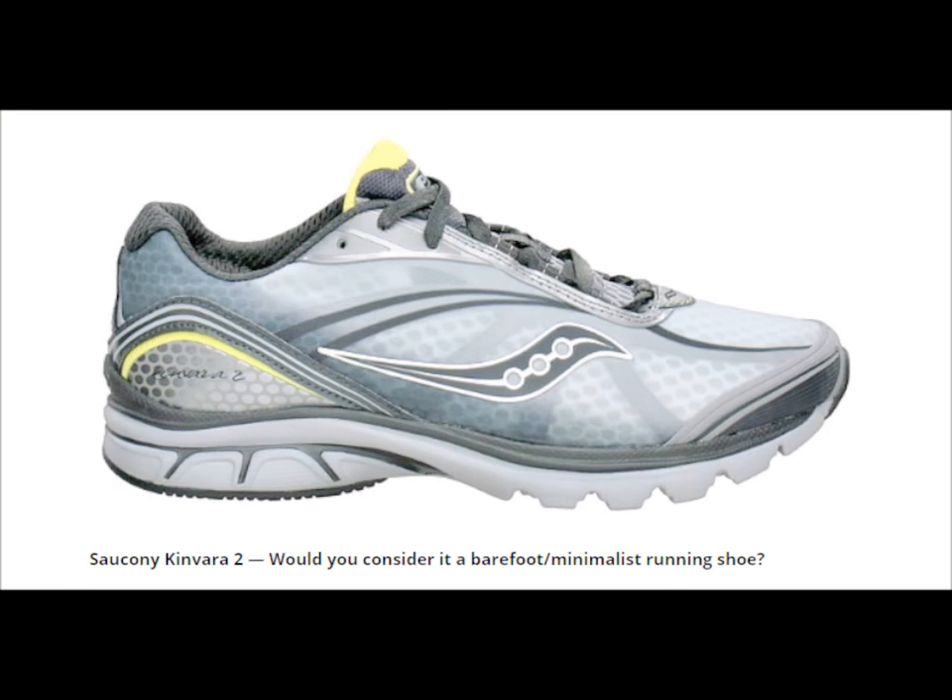If you look at the Saucony Kinvara 2, the shoe in my opinion doesn't really meet the structural criteria and requirements for being considered a minimalistic running shoe. This raises the question: why are such shoes marketed as minimalist in the first place, when realistically they are more structurally similar to the traditional running shoe?